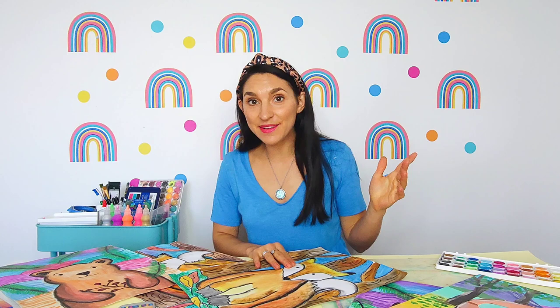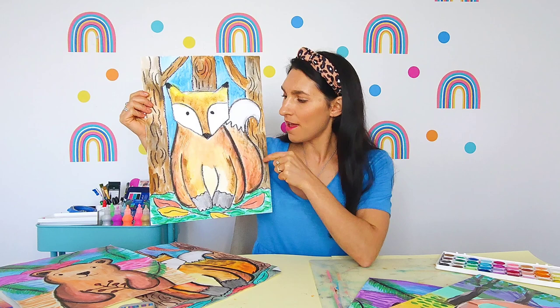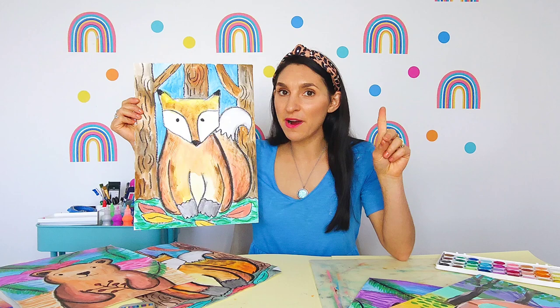Hi boys and girls, welcome to Art with Georgie and the Into the Woods art project collection. I cannot wait to get started on this very sweet little red fox that you have chosen to do. Now this little red fox up close has a heap of little furry textures, and that is something you guys are going to learn when we go through this project today.